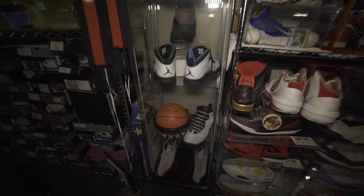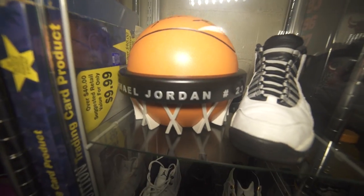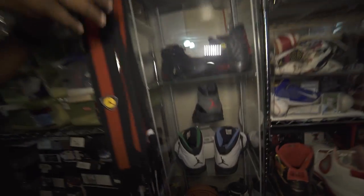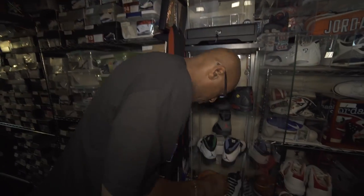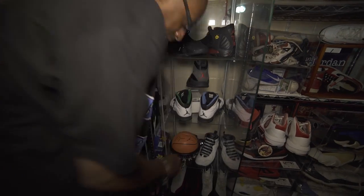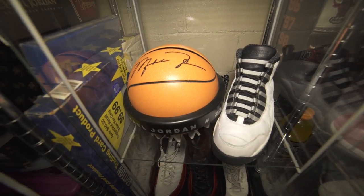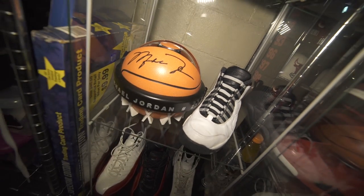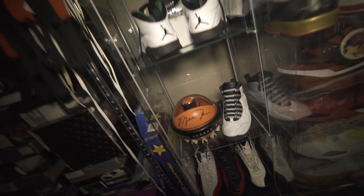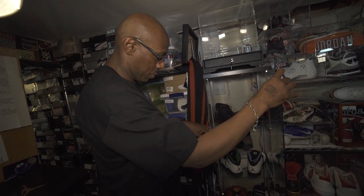Also this Jordan phone that I used to have hooked up when I had home phone service years ago. You could push a button on there and it would give you the audio of the Bulls announcer when he was announcing MJ, and it would actually open up and the crowd would be moving back and forth, going on for a few minutes.